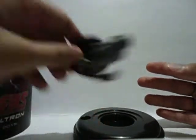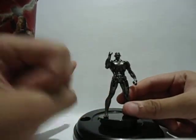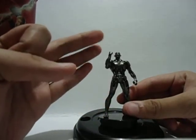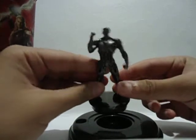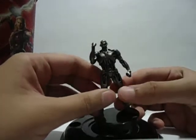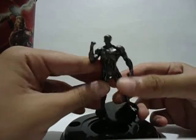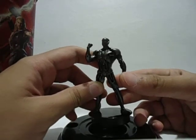They chose Ultron for this one. The available characters are Captain America, Iron Man, Thor, Hulk, Black Widow, and Ultron. Sadly there's no love for Hawkeye, but there is for Black Widow, so that's a shame.